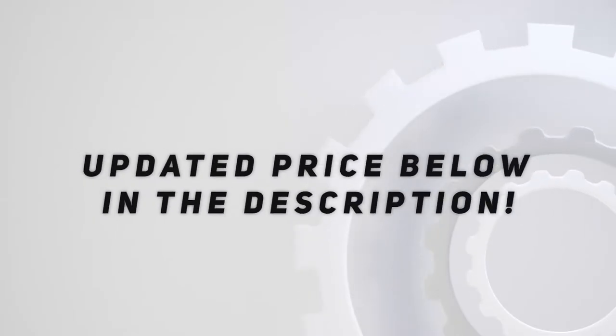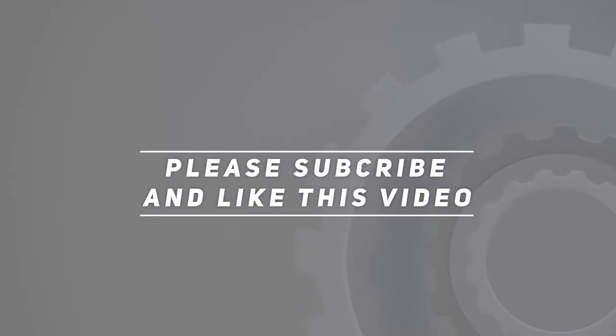Check out the video description for updated pricing. Thank you for watching this video — please subscribe and hit the like button.